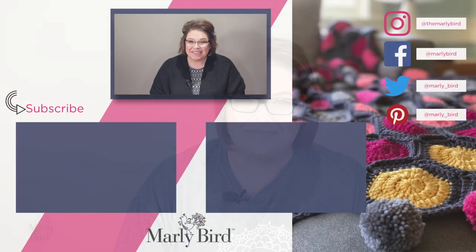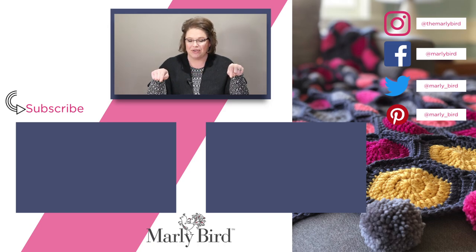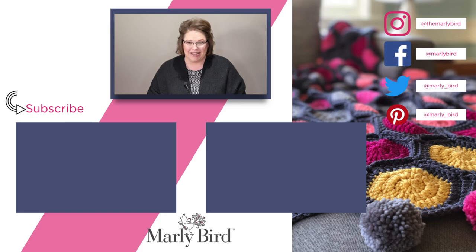Thanks so much for joining me on the Marley Bird YouTube channel. If you liked what you saw, don't forget to hit subscribe. I've put a link right over there, or you can watch a couple of the videos I've already selected for you. If you want to follow me on social media, I've put my links over there — you could have all Marley all the time. Bye guys!